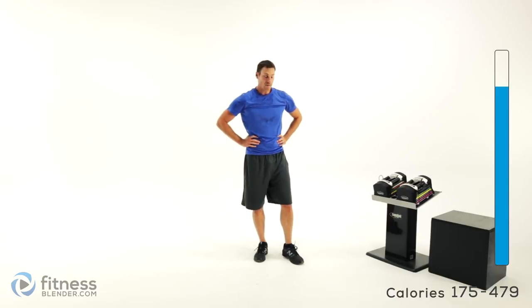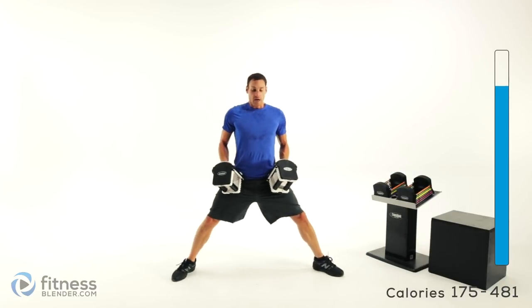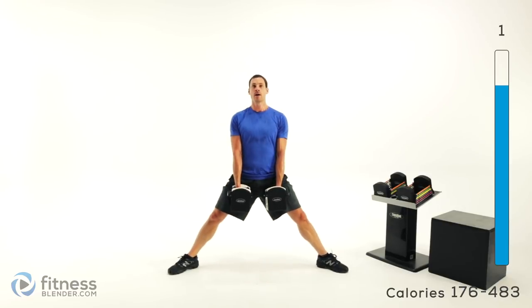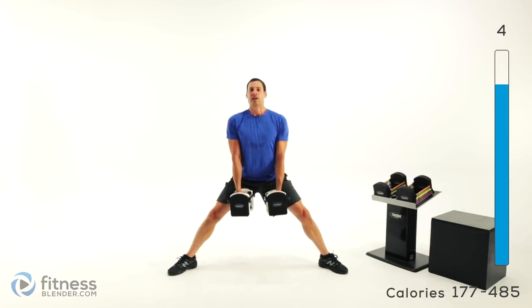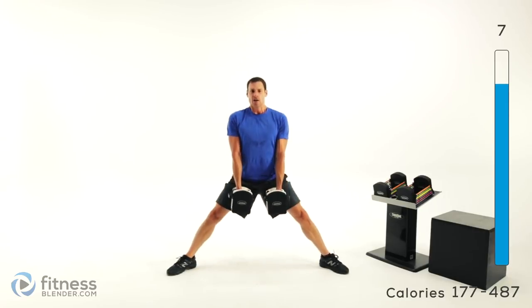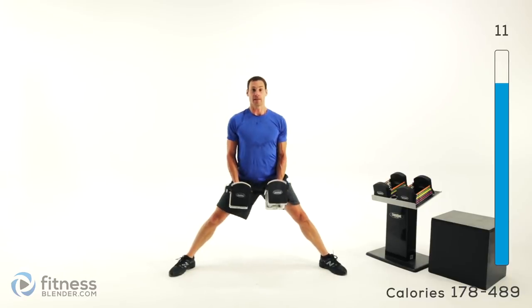We've got our last exercise left — that's the sumo squat. Go ahead and grab that weight, feet really nice and wide, toes pointed out about 45 degrees, and drop straight down and back up. Flat back.